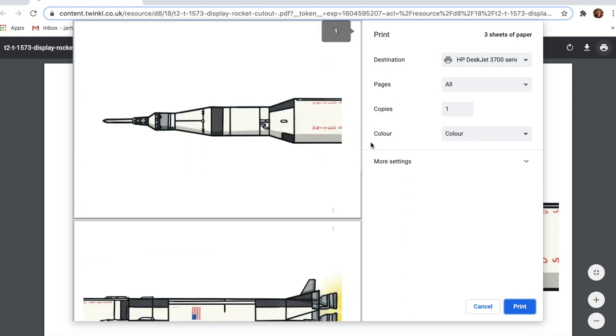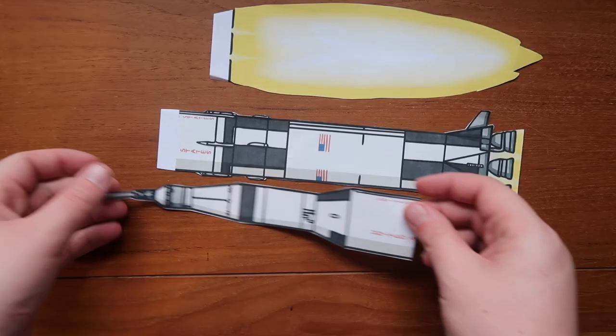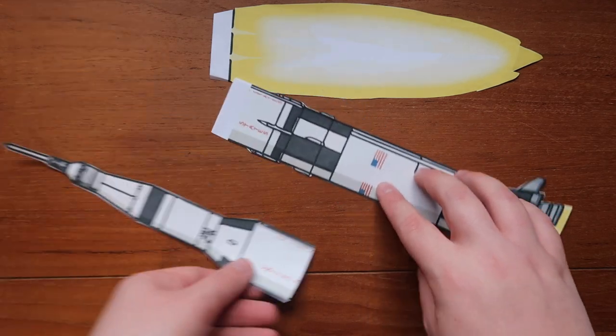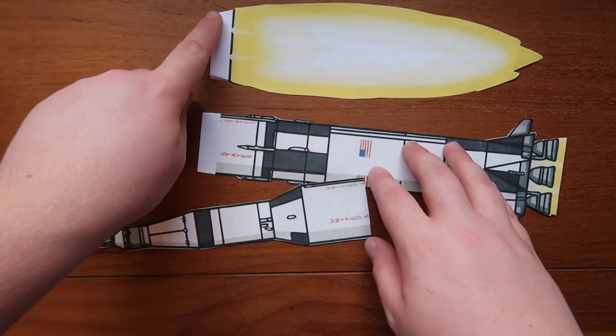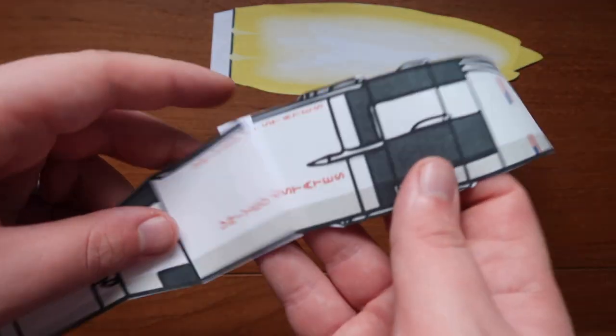I wanted all three sheets of paper, I wanted it in colour, and I wanted one sheet per page. Once you've cut it out, make sure to leave some tabs at the end of each page, as that'll make it a lot easier to stick the pages together later on.